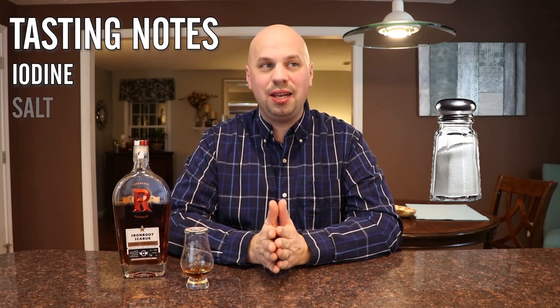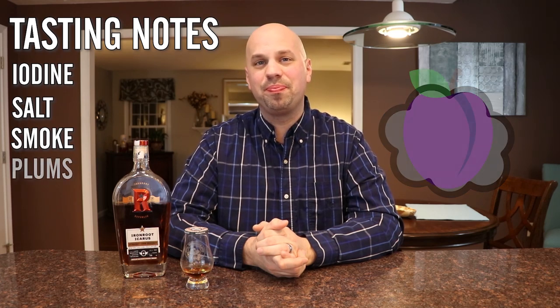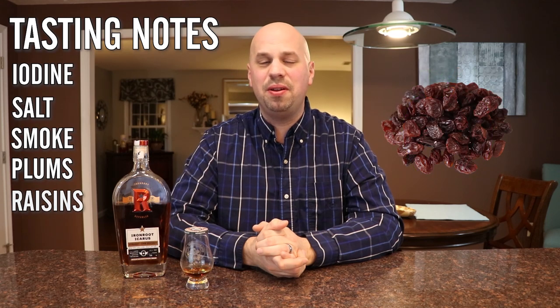Cheers. Now this is where it's weird because it does not drink like red wine. It's more of like an iodine, salt, and smoke. Maybe plums or raisins again — it's not sweet enough for a date, but I'm going to go with plums and raisins. Call it dark fruits; that's what a lot of us do.